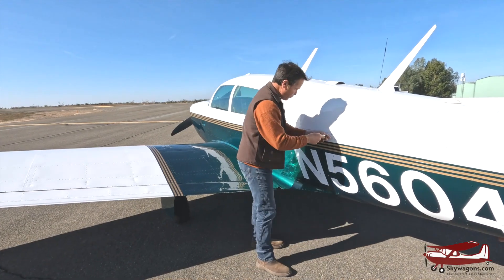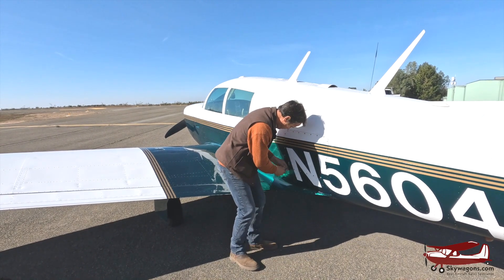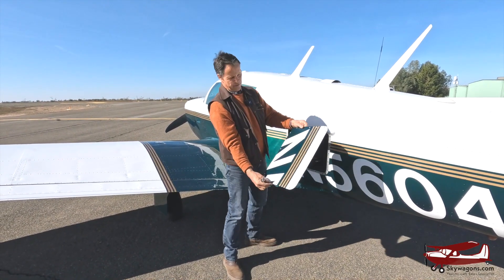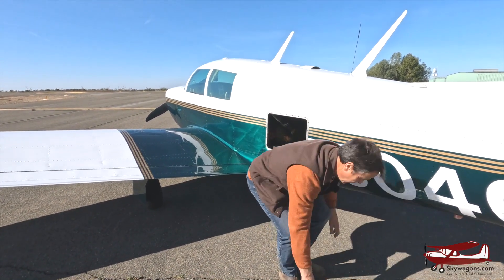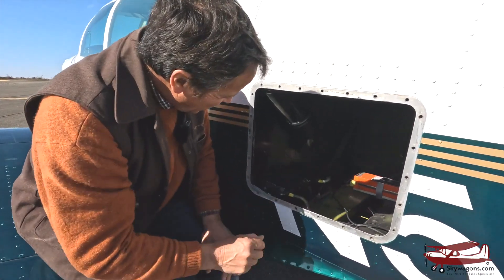We're going to take off this side panel. These are all quarter-turn screws — I've pre-loosened it so I don't have to bore you with undoing them all. If you're ever doing paint samples, that's a very good sample piece because all the colors are on it — take that to the paint shop. But in here, this is the guts.